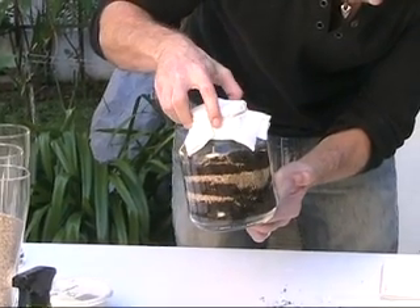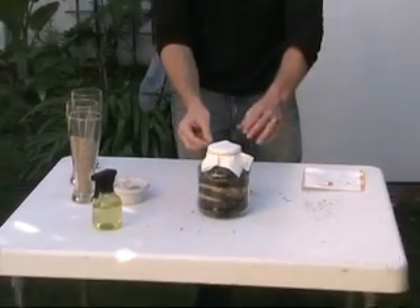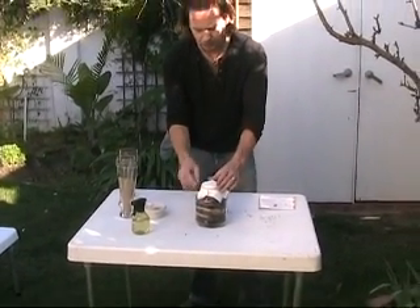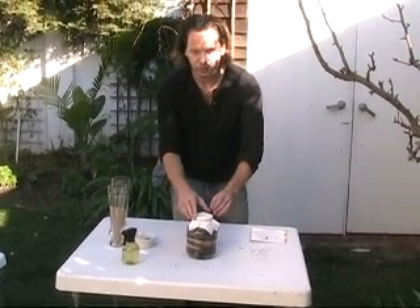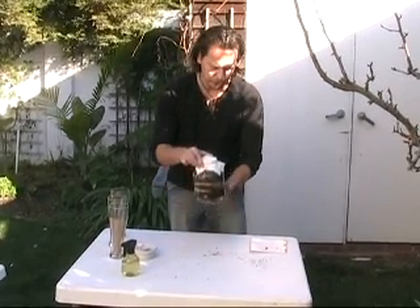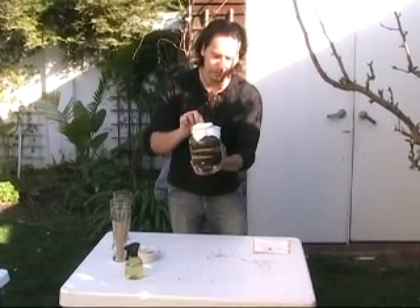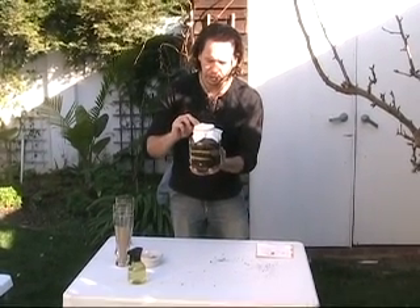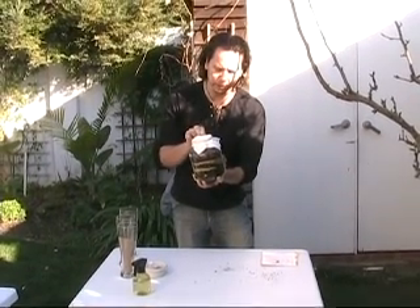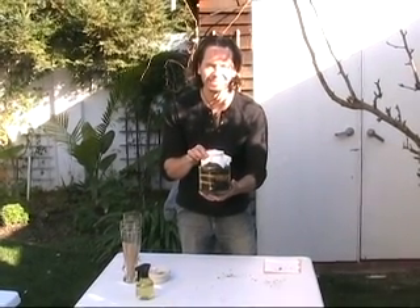Our earthworms are currently on top. You want to put this now into a dark and cool place and keep it moist. Observe it over the next couple of days and see what the earthworms are going to do to the inside of the jar. And then once you are done with your observations, just pour it out in your yard again and let the earthworms go back into the earth. Enjoy.